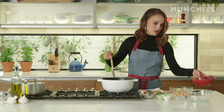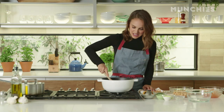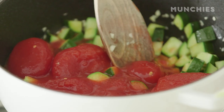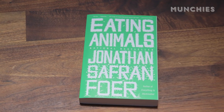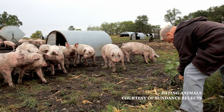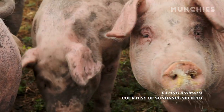And so then we add these tomatoes. Smash them down a little. So I read Eating Animals, the book by Jonathan Safran Foer, when it came out. And I immediately approached him about making a documentary of the book because it really impacted my life a lot and made me become a vegan.